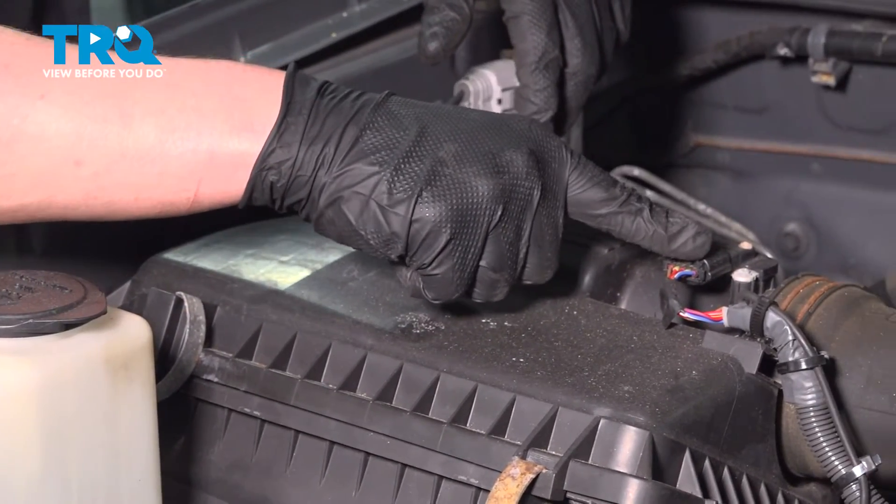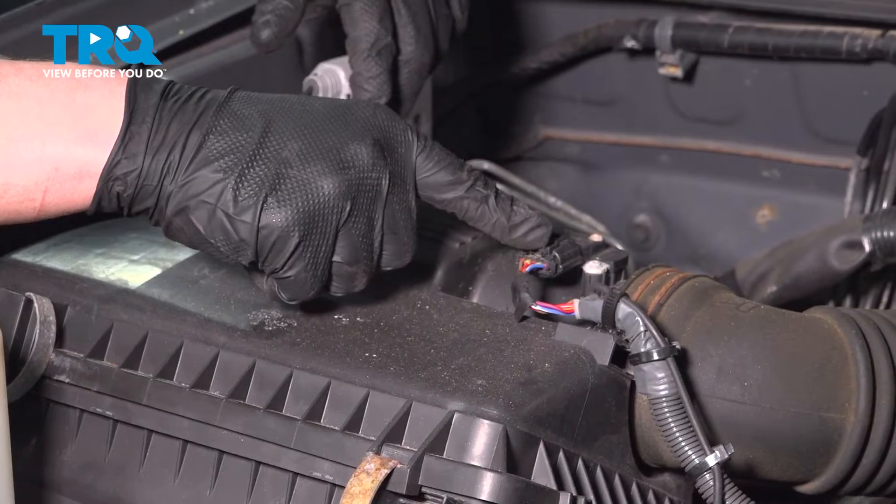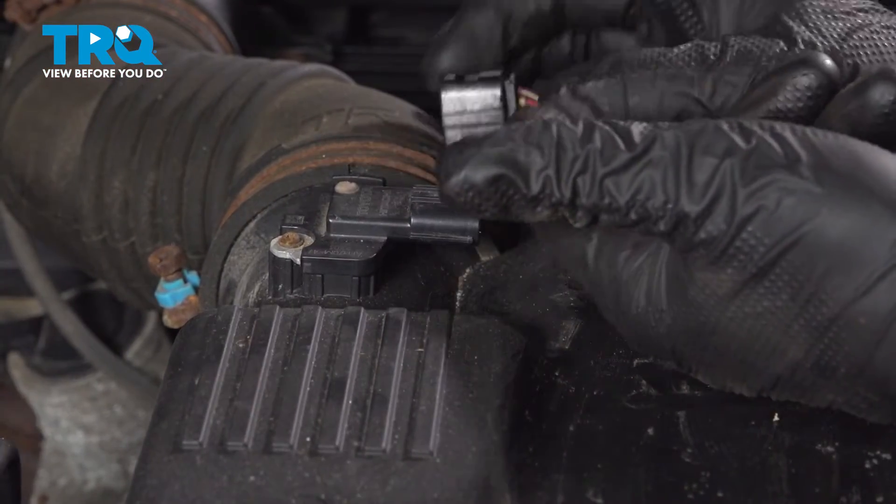Remove the connector for the mass airflow sensor. Push on this tab right here, pull straight back, and remove the connector.